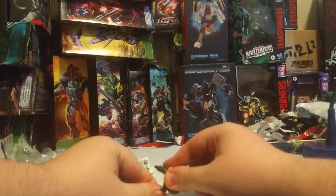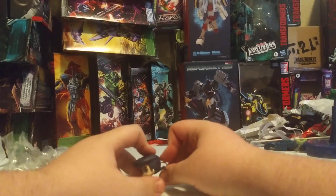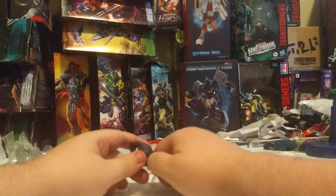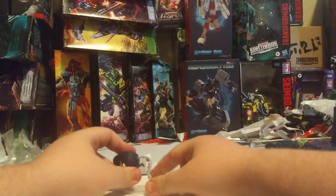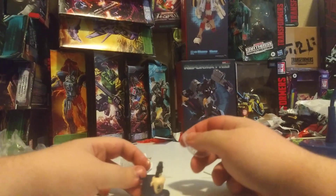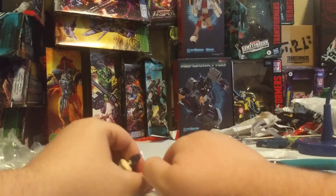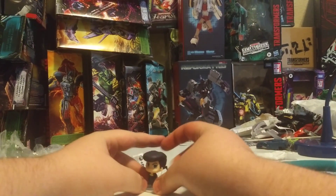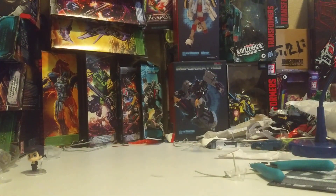I'm having a hard time because my hands are bad. There we are — plug that into the base. And here we have Josuke Higashikata. He's just gonna be standing there, menacingly, because he's a JoJo character. Yeah, he's there in the corner. That's cute.